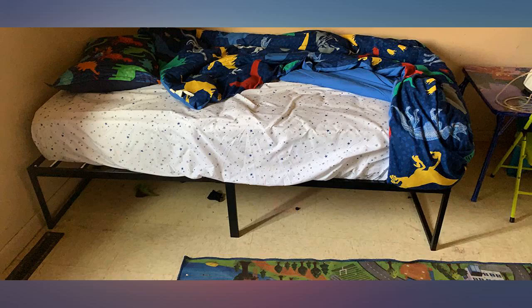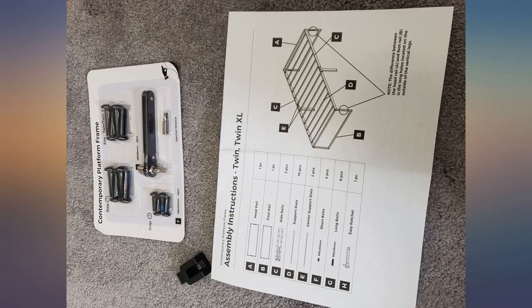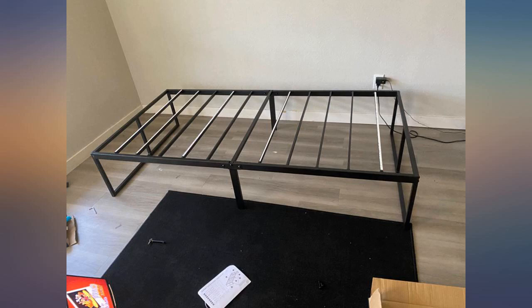The tools are well packaged and the wrench is a keeper for sure. 12 screws and done. This frame takes about 15 minutes tops to assemble, even if you have never put one together before. The only thing I suggest is a rubber mallet, as the slats may be a bit difficult to wedge in by hand. It really doesn't get much easier than this.